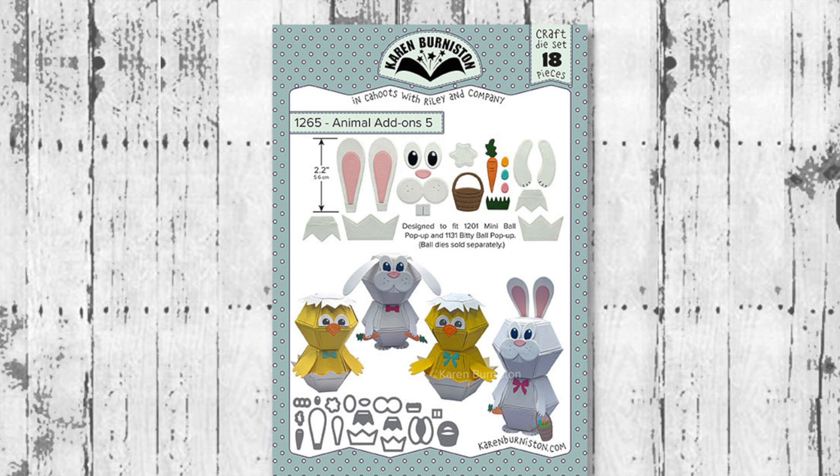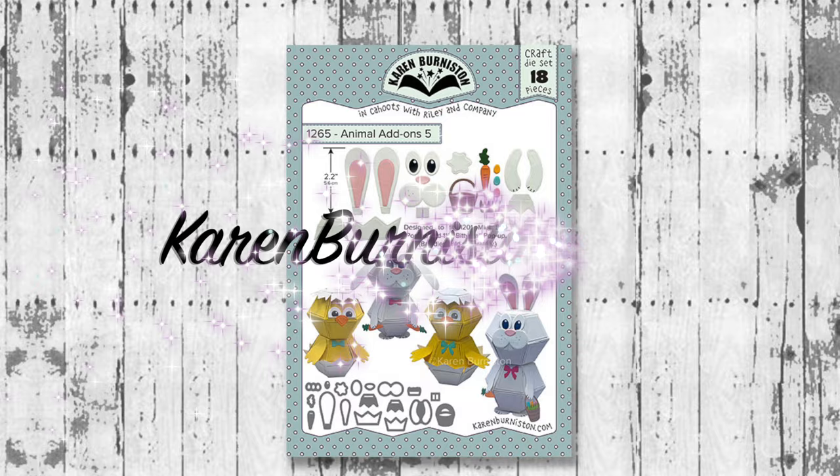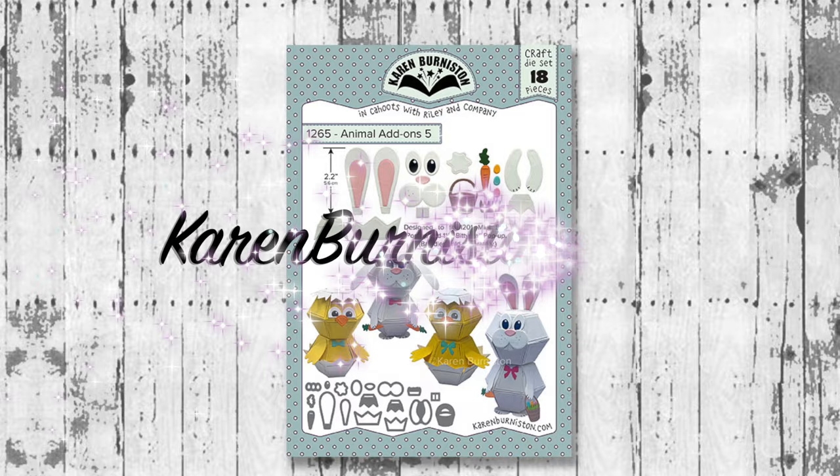Animal Add-Ons 5 is available now at a lot of your favorite local and online retailers as well as from our website KarenBurniston.com. Thanks for watching — if you click on the website link you'll go to KarenBurniston.com where you can purchase these dies and find links to our other social media accounts. You can subscribe to this YouTube channel and check out some of my other videos. Thanks so much for watching, and I'll see you next time.